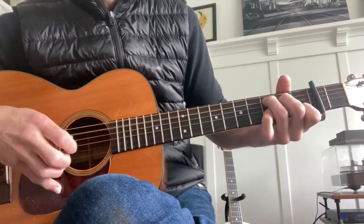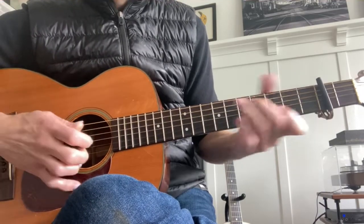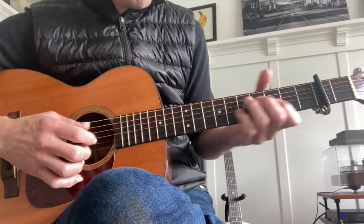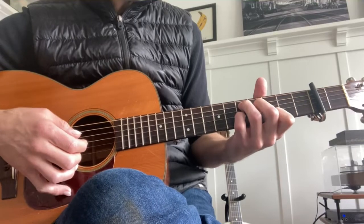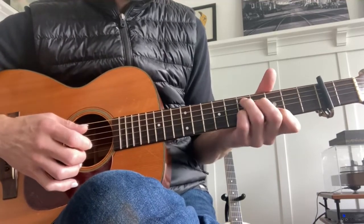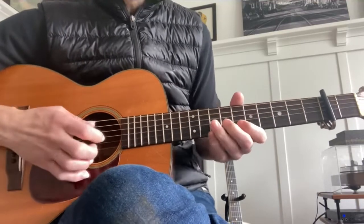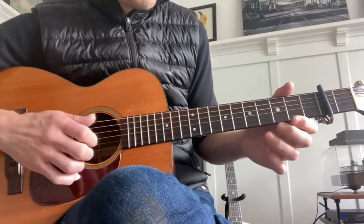Then he goes to the C. Then he goes up to what is super cool — he slides, sometimes twice, sometimes once, up to the fifth fret with the capo on, and he plays the Hendrix chord. They call it the Hendrix chord because Hendrix used it in Purple Haze.